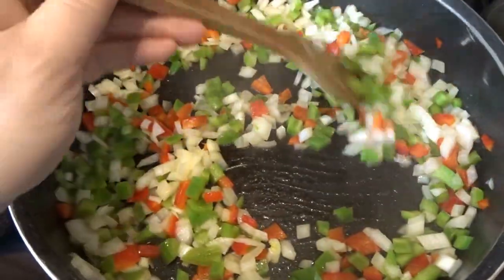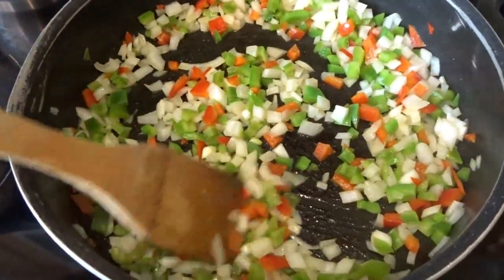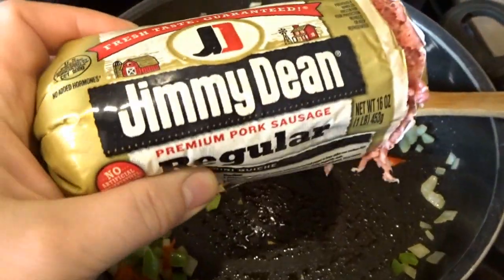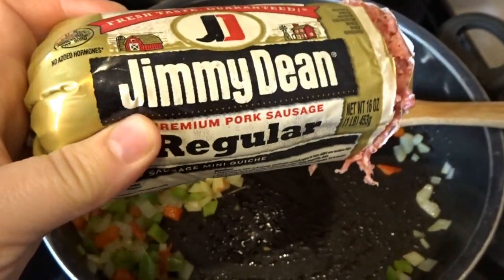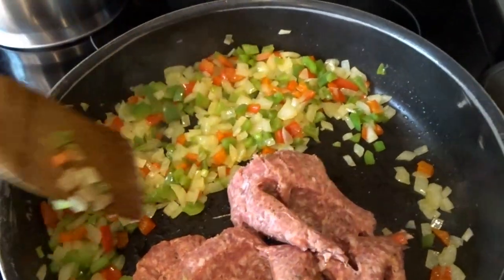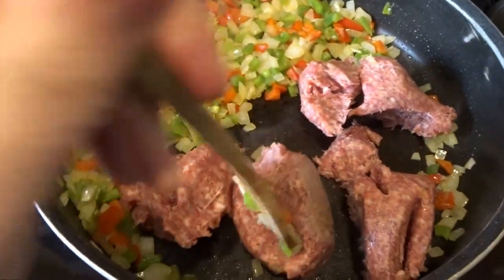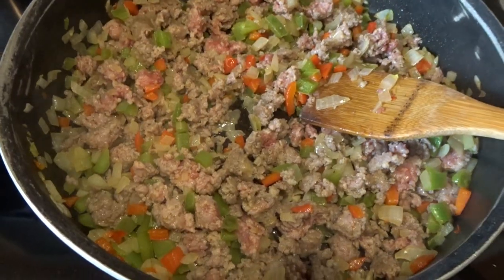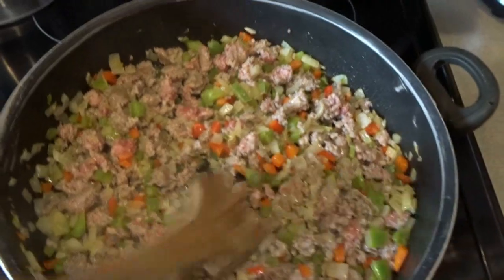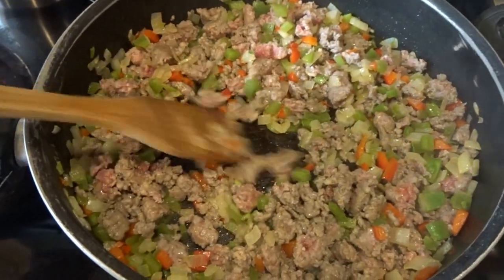I've got my heat on high and I'm turning it to medium now that it's heated up, sautéing the veggies until they soften and start to cook through. The onions and peppers have got a nice start so now I'm adding one pound of regular sausage, chopping it up and cooking it into little crumbles. I'll get it all blended with the peppers and onions and keep cooking until the sausage is completely cooked through.